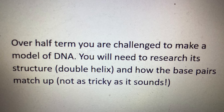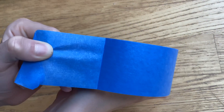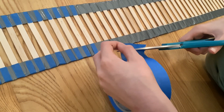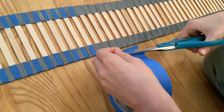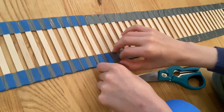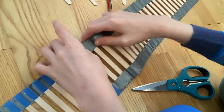Then you need to make sure you get the structure of the double helix right. Each strand of the ladder has a backbone of alternating sugar and phosphate, so you need to somehow reflect this on your model. I use this blue tape for this bit, but you can also draw it on with a waterproof marker — that's maybe a little less work. Make sure you attach the tape well on both sides.